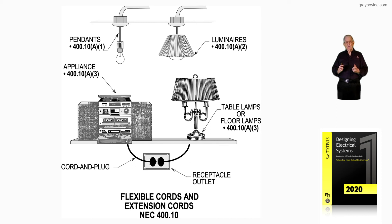What this illustration is showing is that flexible cords, as well as extension cords, when used in accordance with 400.10, could be used to cord and plug connect, or be installed as fixed wiring, as you see in the illustration. This is what our illustration is illustrating — flexible cords and extension cords being used in accordance with 400.10.